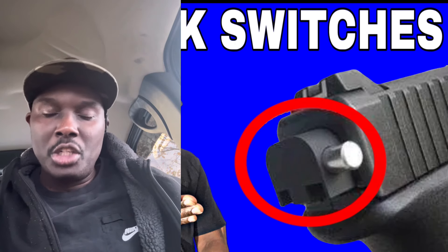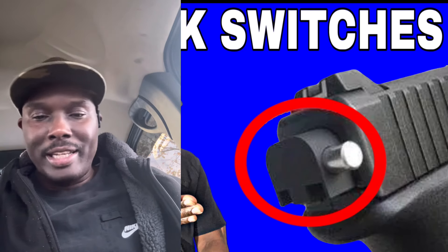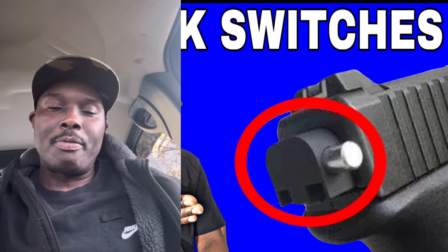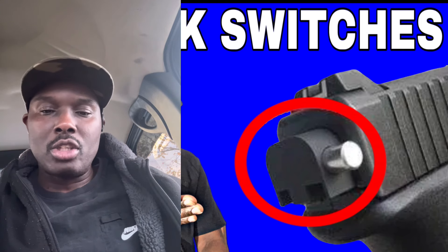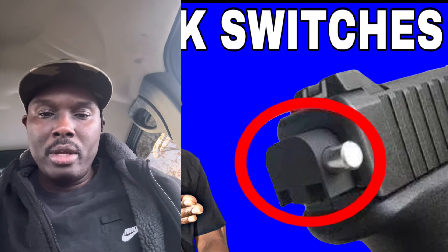This switch was not intended for the use it is being used for now — it was originally for law enforcement and military. But now it is getting into the hands of criminals and people who shouldn't have it. This thing is very dangerous, and it's gotten out of hand. You're giving someone a lot of firepower in a handgun, which is uncontrollable.